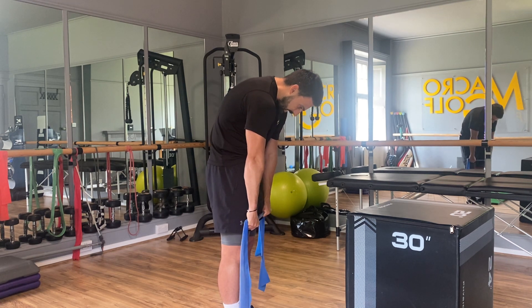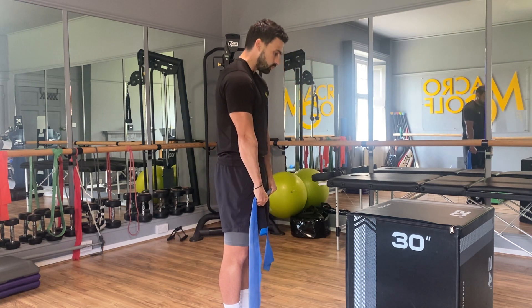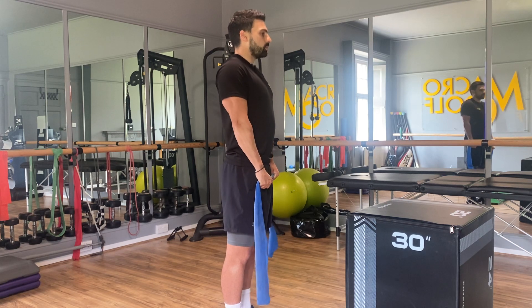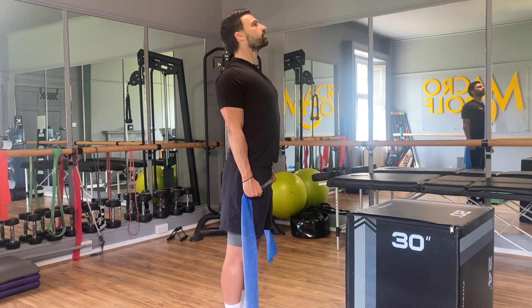Then we're going to slowly wind back up again, vertebrae by vertebrae, keeping the tension on the band as we pull the hands up along the thighs. The shoulders are going to come up, round, and squeeze back and together as we lift the chin up — a big stretch coming to the front of the chest.